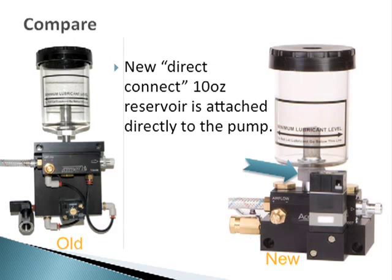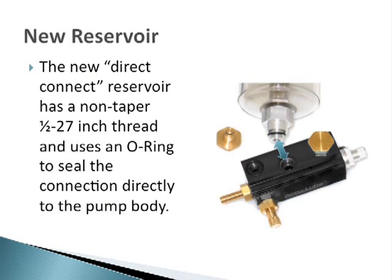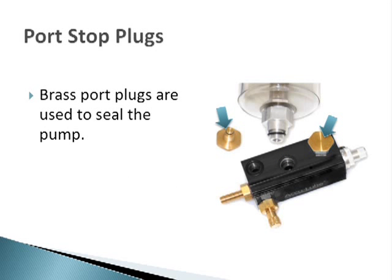There is a new reservoir that is attached directly to the pump and does not require a top plate. This new reservoir has a non-taper half by 27 inch thread and uses an o-ring to seal the connection directly to the pump body. Brass plugs are used to seal the air ports on the top of the pump.